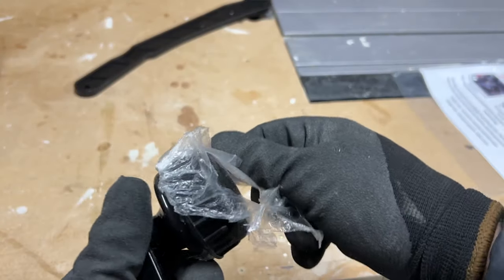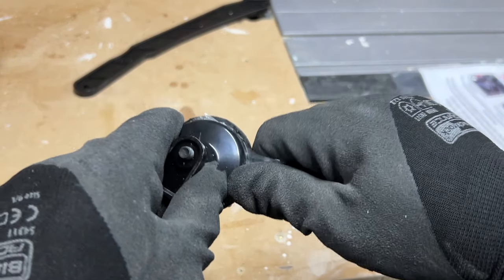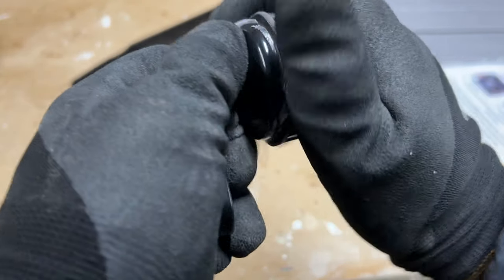Once it's out of the box you can unwrap the accessories. You might find that this handle is a bit oddly packaged as the plastic wrapping is attached on the inside, so it doesn't come off particularly easily. I ended up taking a Stanley knife to it and carefully running it around the edges to cut it off.